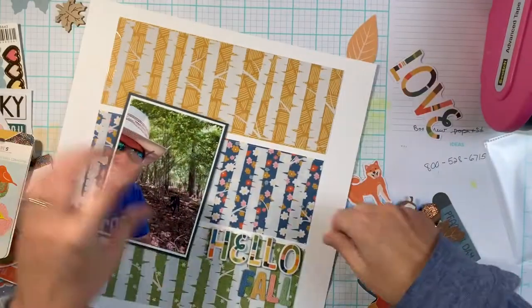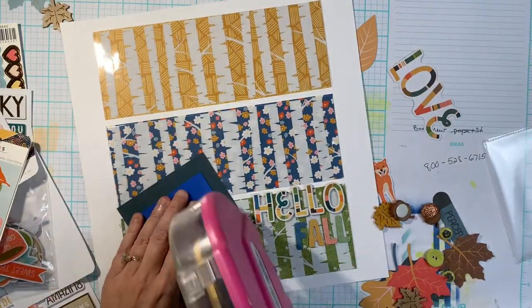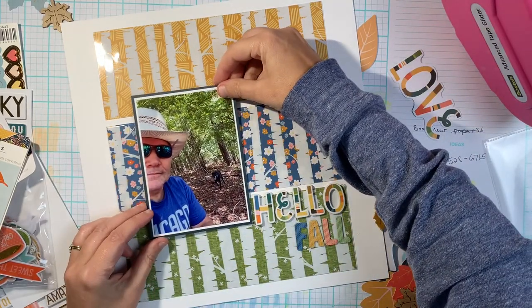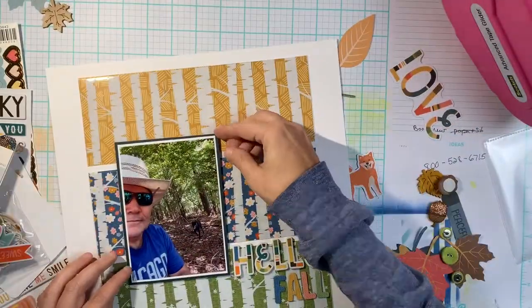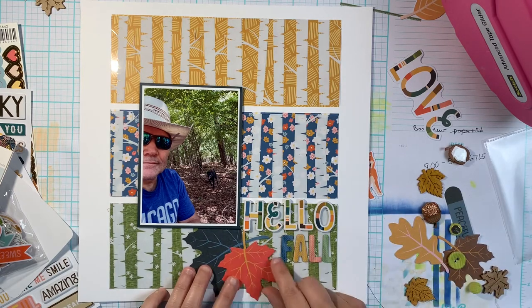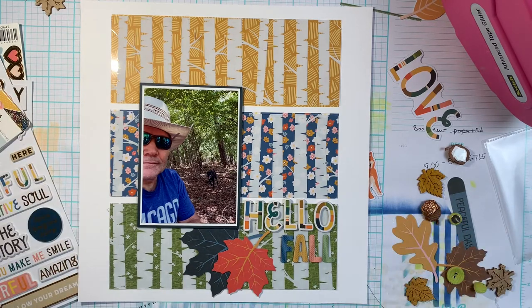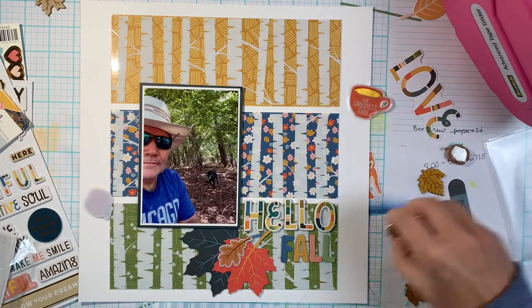I'm making sure everything's straight and putting my photo down. As part of the bottom cluster there is a dog sticker from the sticker sheet — there's also an embellishment piece too, but I ended up using the sticker and nestled that in with the bottom cluster. Now obviously the dog in the photo is black — she's not this color — but that does not matter at all. I really love how it works out.